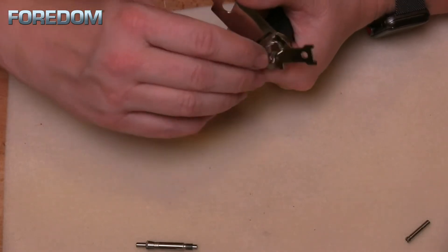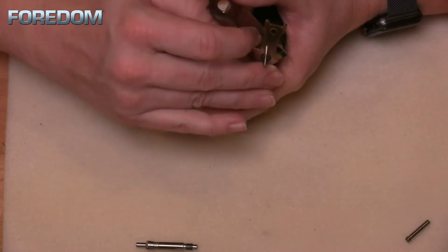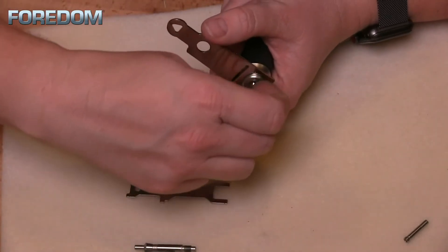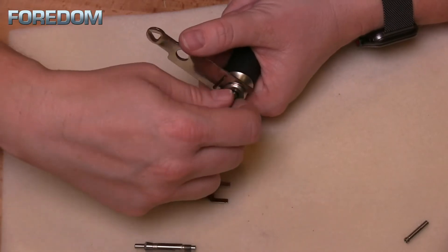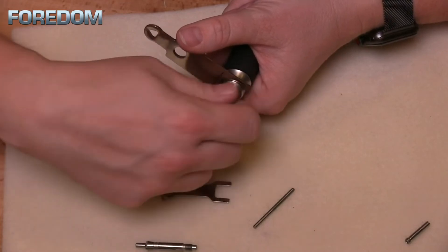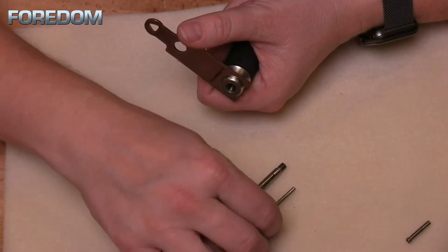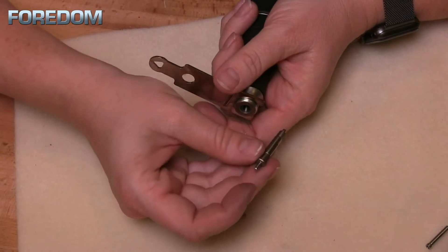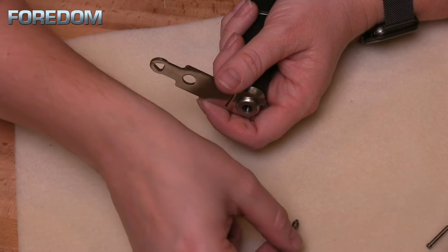I'm going to use that smaller wrench and spin this counterclockwise — it can be kind of fiddly. Spin that counterclockwise until I can get a hold of that collet, and then I can begin to twist it. Once I have it out a little bit, I can remove that mandrel and continue to untwist counterclockwise until my collet comes out. I always like to leave a mandrel inside of my collet to help protect it and keep it from getting crushed.